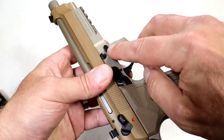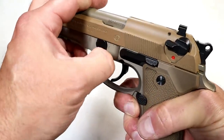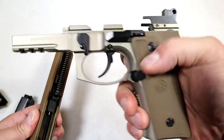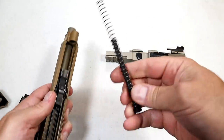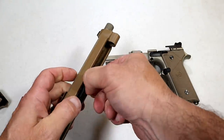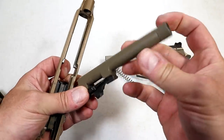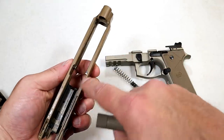To disassemble the pistol, you just push that button in and then pull this lever down, and off comes the slide. Big beefy rails there. We have an uncaptured recoil spring with a polymer guide rod, and the 5.2-inch barrel right there. No need to take off the thread cap either. Very thick slide walls — check that out.